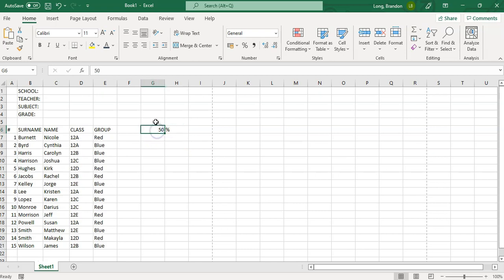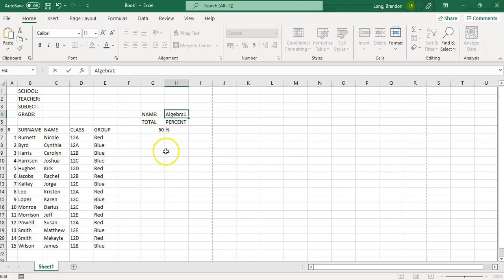I'll label the columns 'Total' and 'Percent', and above that I'll put the name of the assessment — for example, 'Algebra Assessment' or 'Algebra 1'. Then here's the key part a lot of people don't know about: I add a weighting at the top. If you've got multiple assessments and want to work out a final mark, each assessment has a particular weighting. Let's say this one is a 25% weighting.